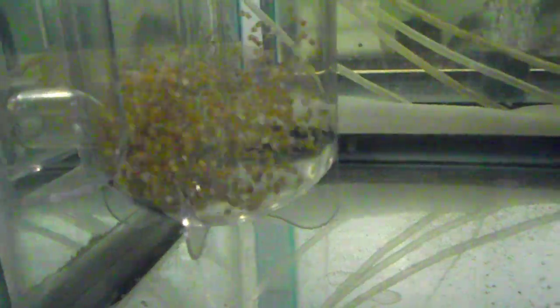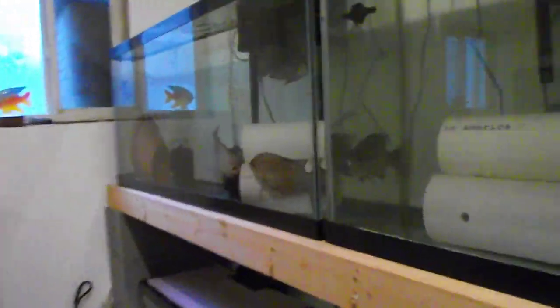The breeders are all doing fairly well. I don't think I have any holding right now. I pulled the eggs from a female yesterday — there they are, quite a few eggs in there tumbling around. They'll go another few days and then they'll start hatching out.